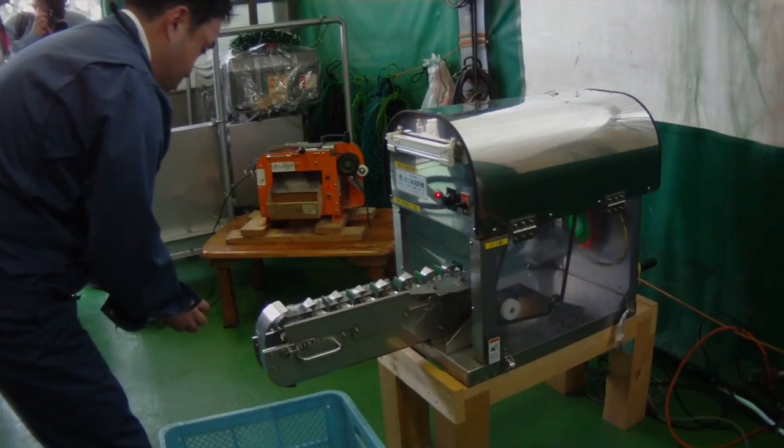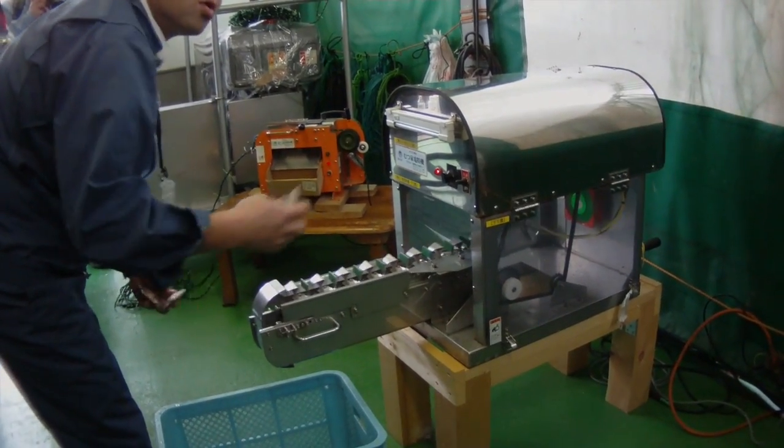The next step is to drill the hole, usually 1.5mm in diameter. This machine takes approximately one second per scallop.